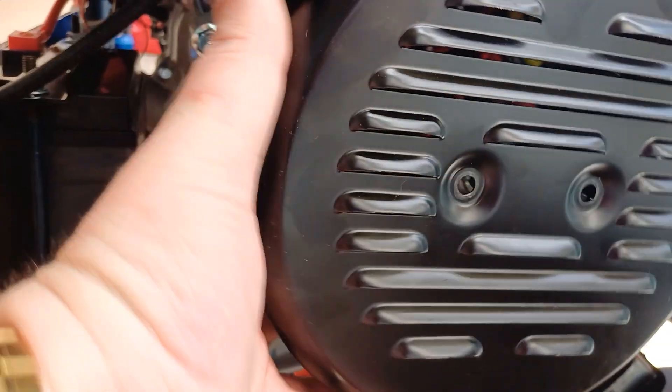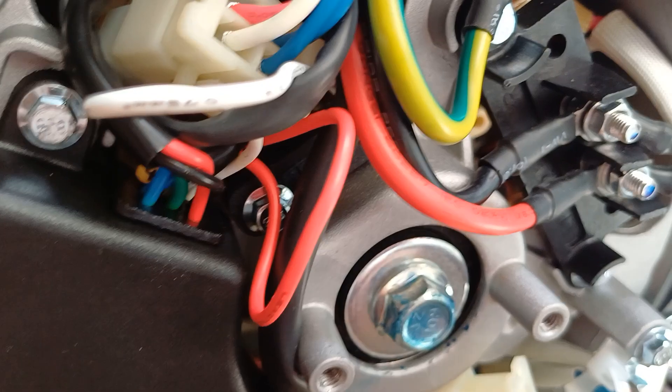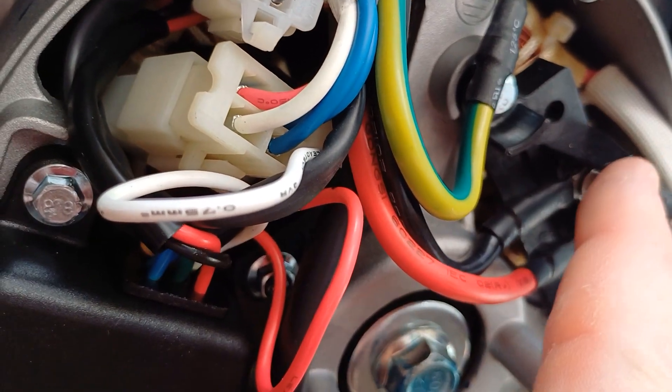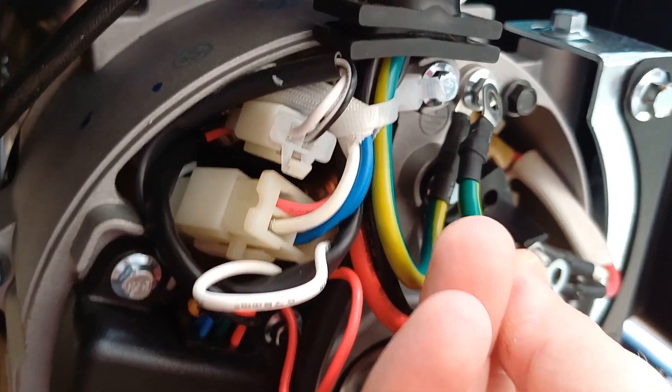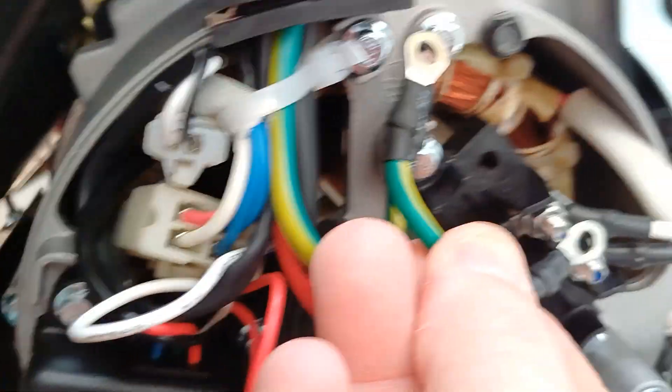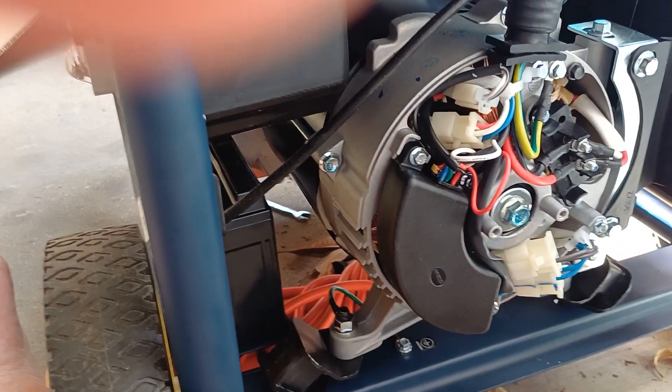What you want to do is turn the neutral from a bonded neutral into a floating neutral. Down here you've got your earth, which goes up into the control panel. On the white terminal, it's got this little jumper — it jumps from that one to that one, which they call a bonded neutral. So I took that off, and now it's working perfectly on my house.